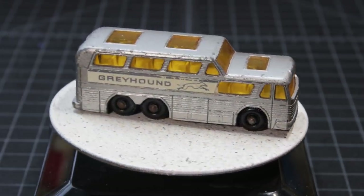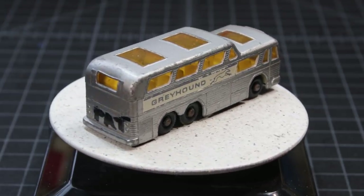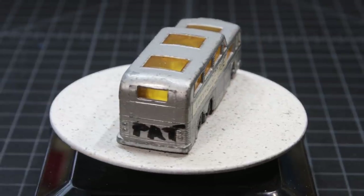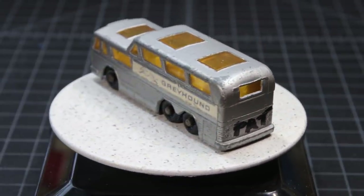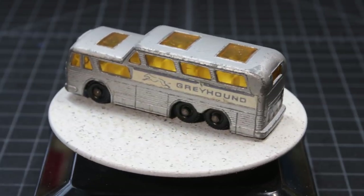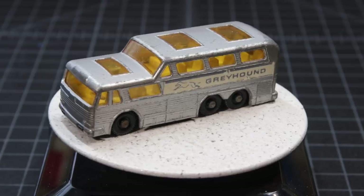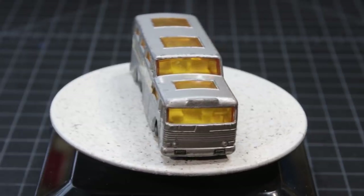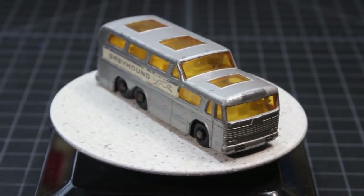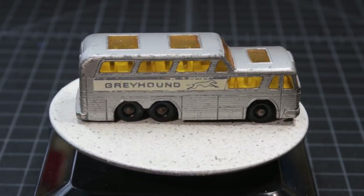One thing I can tell you about this bus is it's too short. The real version had four windows on the upper deck, not three. And I told everybody in the episode of The Bench that I was referring to this as Pat's bus. As it comes around — this was Pat's bus.